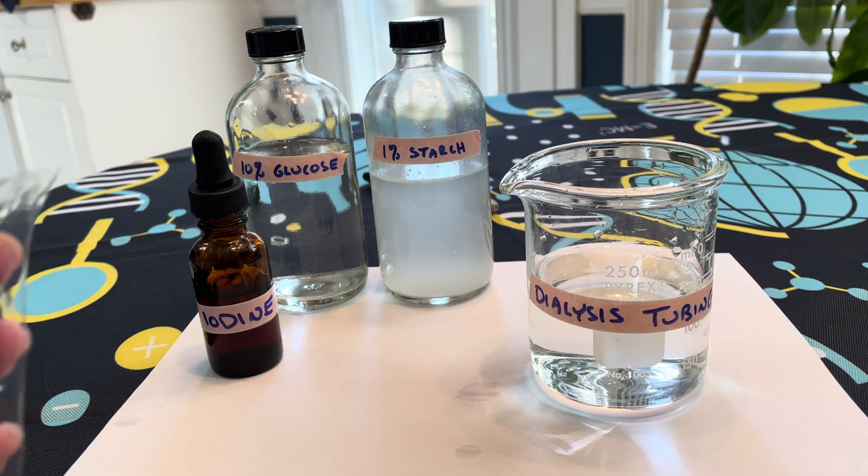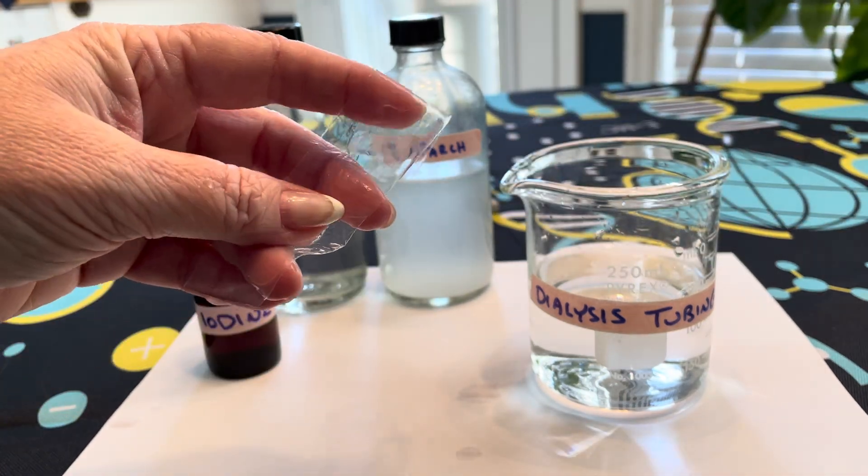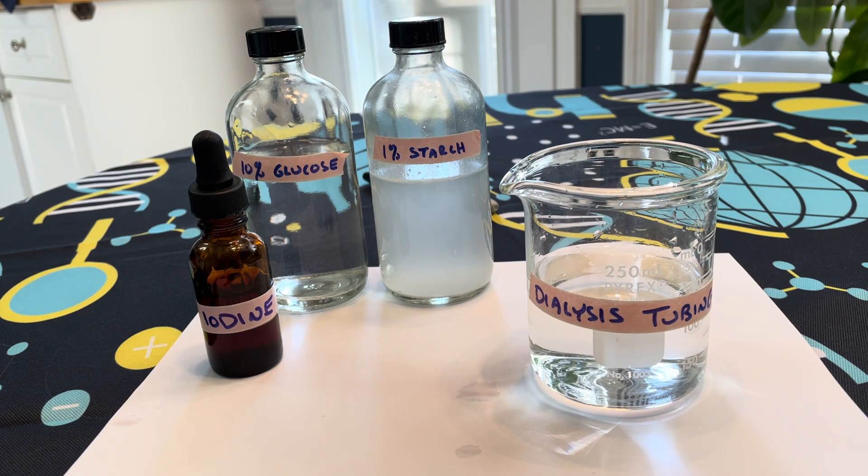This is going to involve a piece of equipment called dialysis tubing. Dialysis tubing is a thin plastic material, and it's going to simulate the semi-permeable membrane of our cells.